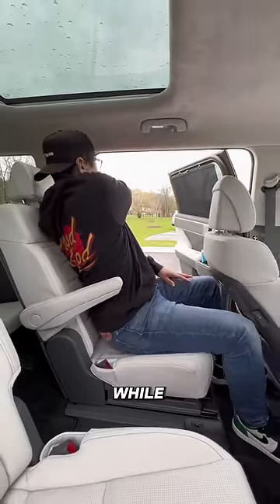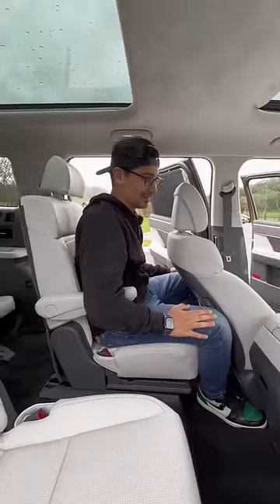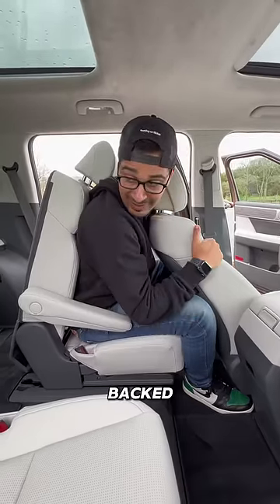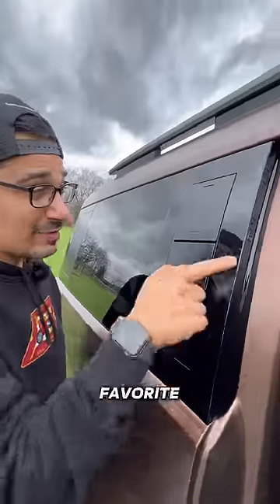And if you're thinking what I'm thinking, this is what happens when you press the button while someone's sitting back here. Oh shoot — okay, it backed up. Yeah, safe.